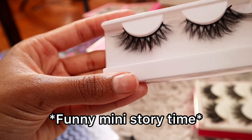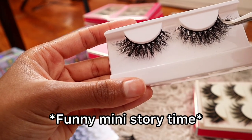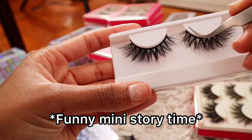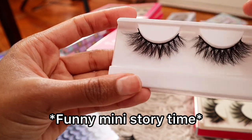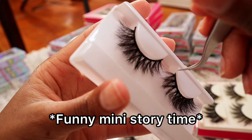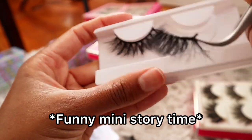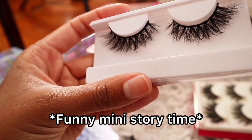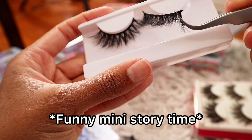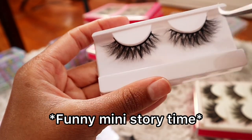I was so embarrassed, but I didn't know — I was just starting out. It was something new; you have to learn along the way. Sometimes when I send people lashes, I'm always nervous they're going to think, did she wear these before she gave them to me? Why does the tray have glue? Why do the lashes have glue? That's why the lashes have glue.